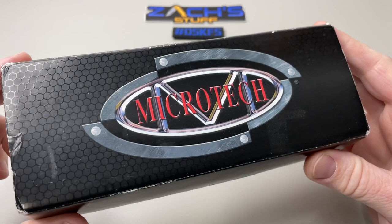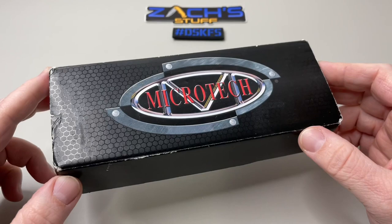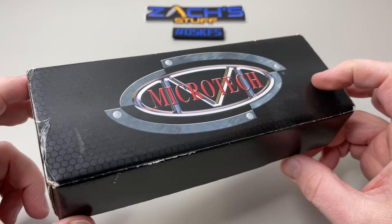Hey everybody, welcome back. We have a really cool one today. I don't know if you can tell by the Microtech box, but it has been well loved. It is actually here thanks to a good friend of mine, Dylan Mallory. So in the comments give a huge shout out to Dylan — thank you for sending this one over for me to check out. Once I got it in hand I was like, do they make a blue one?